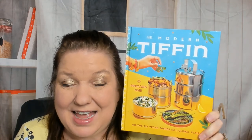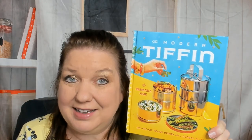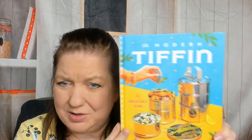Hello cookbook lovers, this is Carrie from Cookbook Divas. Today I thought it would be fun on a cold rainy winter day here in Seattle to look through The Modern Tiffin by Priyanka Nike. You might remember her from Food Network. I love this colorful cover with the tiffins — I don't actually own a tiffin, but I think I'm probably going to once I look through this. This is on-the-go vegan dishes with a global flair. I'm not a vegan, I'm a vegetarian, but I like eating vegan food — I just might add some butter to the recipe.